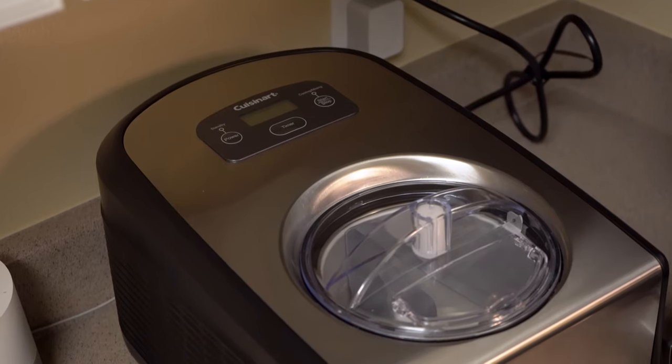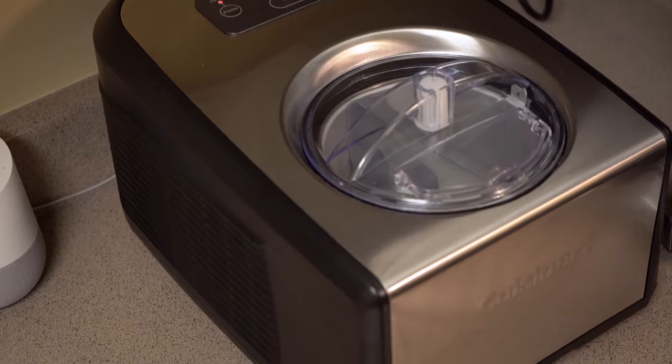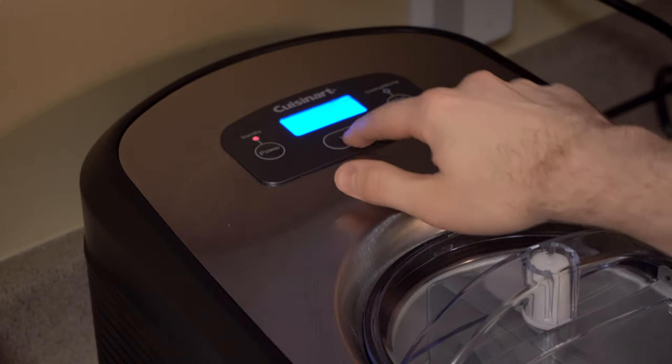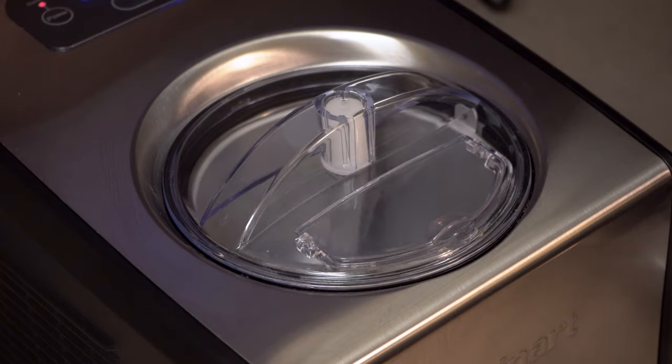The Cuisinart ICE 100 has a 1.5-quart capacity, so keep that in mind with your recipe. One thing that helps freeze your mixture as quickly as possible is to turn the machine on and run it for 15 minutes before you pour in your mixture. The machine didn't surprise me in terms of noise — I can keep it running in the kitchen and still watch videos in the next room without much disruption.